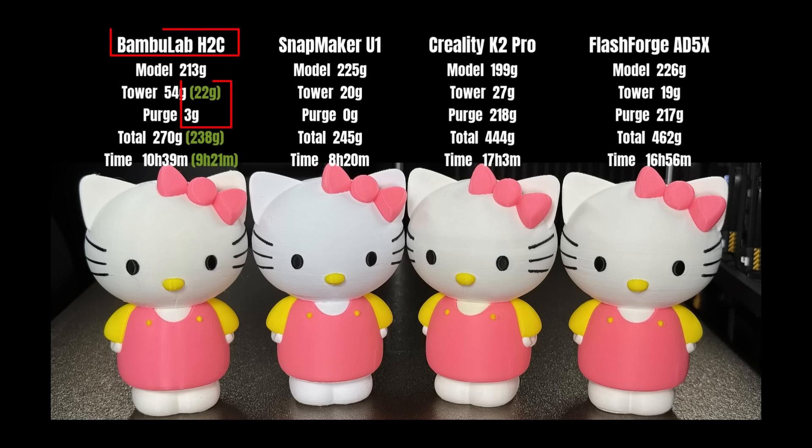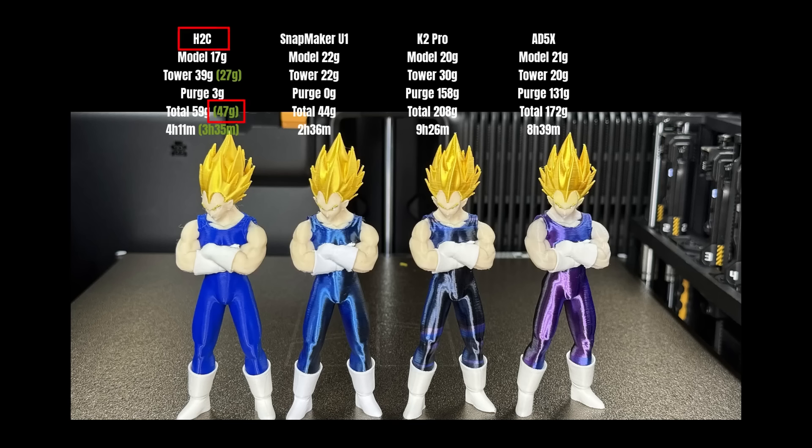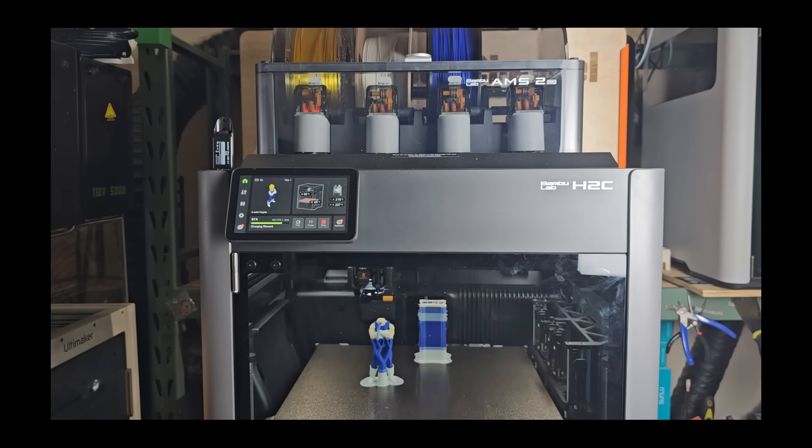In terms of speed and filament waste compared to a single-extruder AMS system, the H2C produces significantly less waste — up to five to ten times less is very common. For speed, it is usually two to three times faster for regular multicolor models or models that use a different filament as support, and can be even faster when printing six or seven colors or models with frequent color changes. When comparing it with multi-toolhead machines like the Snapmaker U1 or the Prusa XL, the multi-toolhead machines are generally faster, but with the right setup and some workarounds, the H2C can match or even beat them. In terms of filament waste, the H2C is basically identical to a multi-toolhead system.